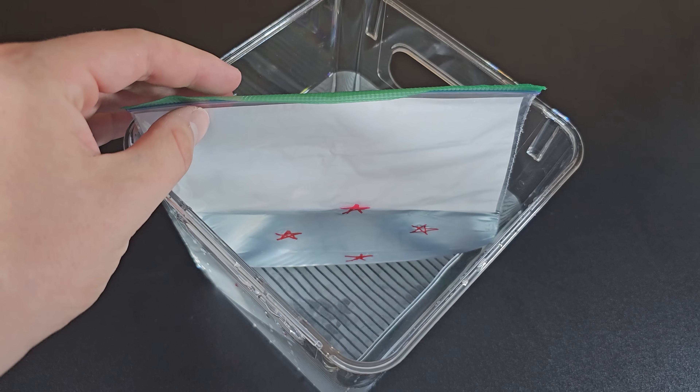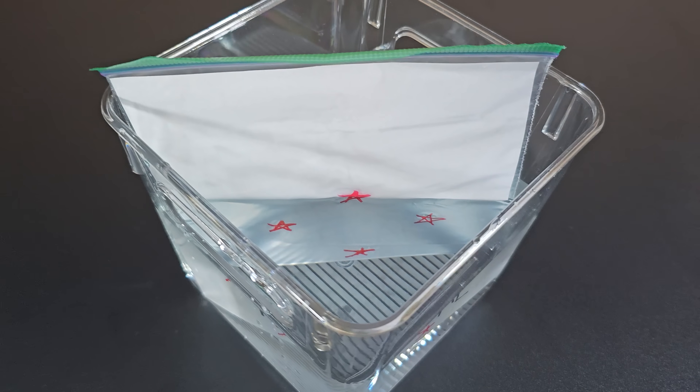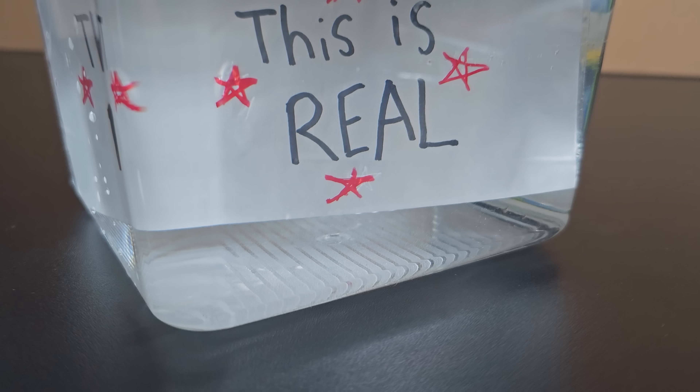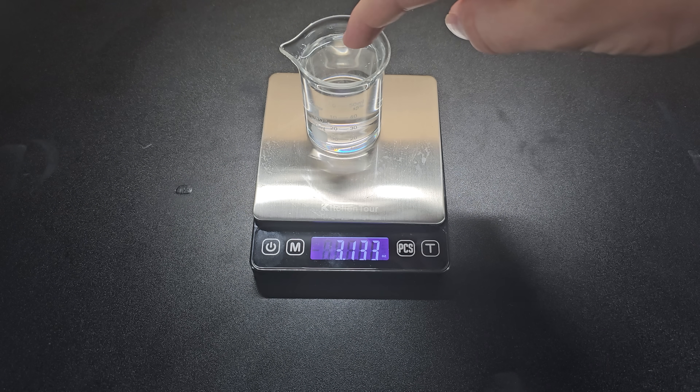From this angle, the words on the paper do seem to disappear. This is due to the way light refracts through the plastic bag and the water. If you look at it from a different angle, you can see that the words are clearly still there. That means this video is fake.